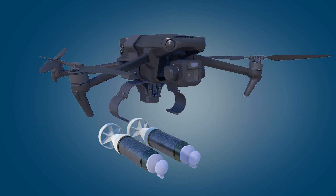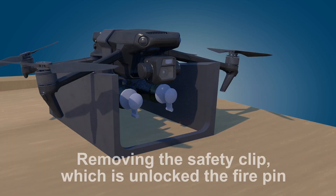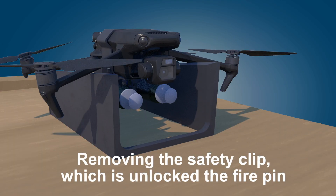A special suspension device is installed on the drone to accommodate modified grenades. Before take-off, the safety clips are removed from the ammunition, which unlocks the firing pin.